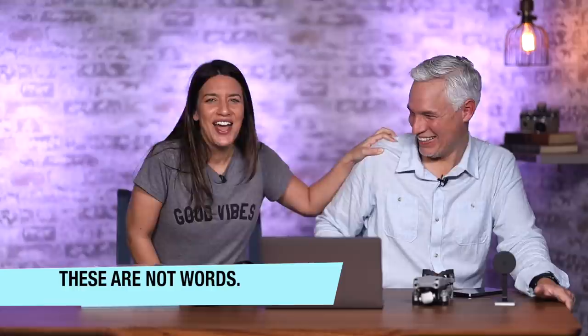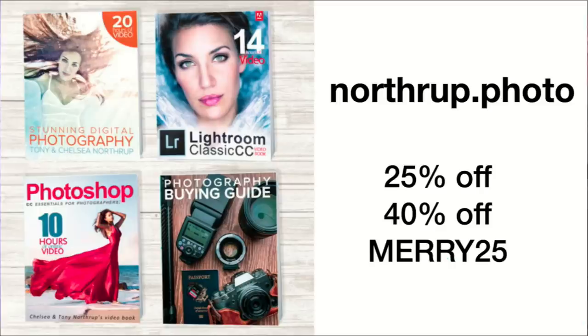Our books at Northrop.photo — did you know Tony has written like 40 books? He's an author, long before this whole YouTube thing — McMillan, Penguin, Random House Publishers, everything. We have 25% off all of our books and a lot of them include video. Northrop.photo has 25% off any of the individual books and then 40% off the entire bundle — the book lovers bundle. Use coupon MERRY25.